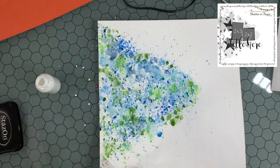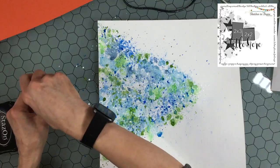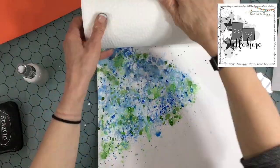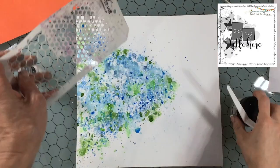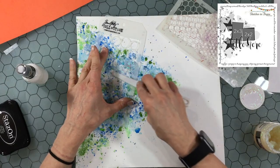Now I've added a lot of sprays and a lot of color, and I'm going in with some white splatters. I always add white splatters when I have mixed media, and sometimes even when I don't. I really liked the way the white splatters add to the water effect.